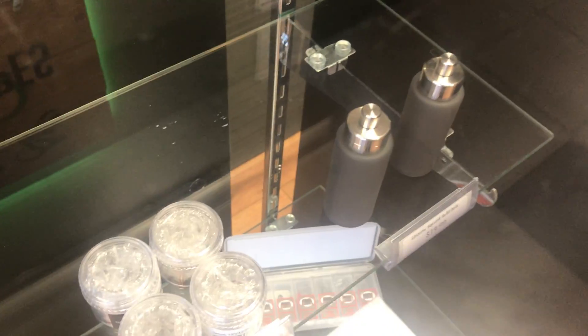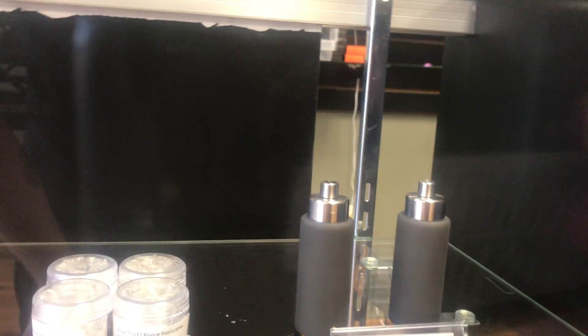We've got silicone squonk refill bottles — you can actually just unscrew the top, screw that into the 510 connection of your squonk mod, and fill up your bottle that way without having to take the bottle out. Those are really cool.